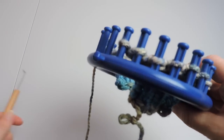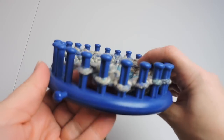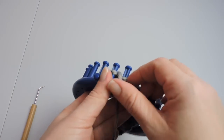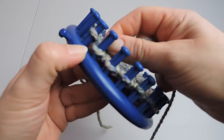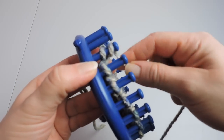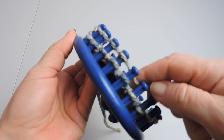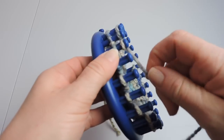I've done my 20 rows of 2 knits and 2 purls, so now we're going to start our next step. We're going to do 6 rows of e-wrap. So I'm going to start with peg 1 and do the e-wrap all the way to peg 20.